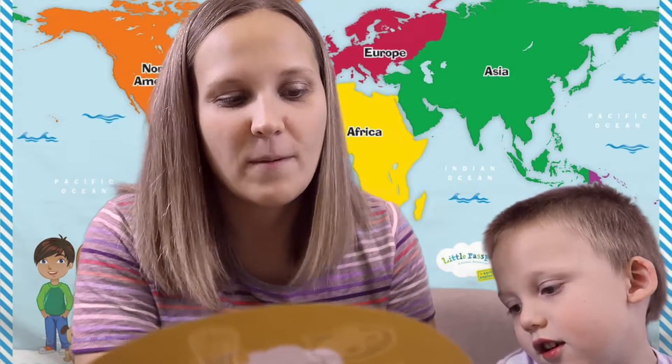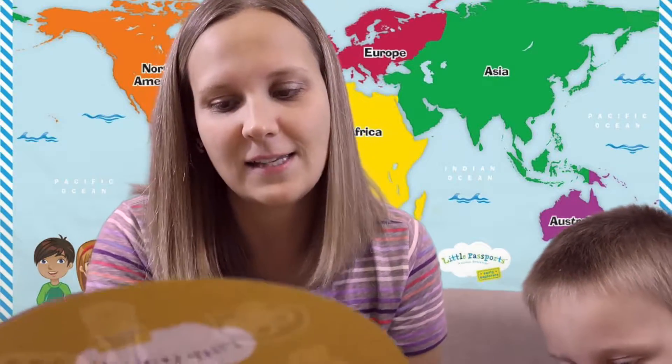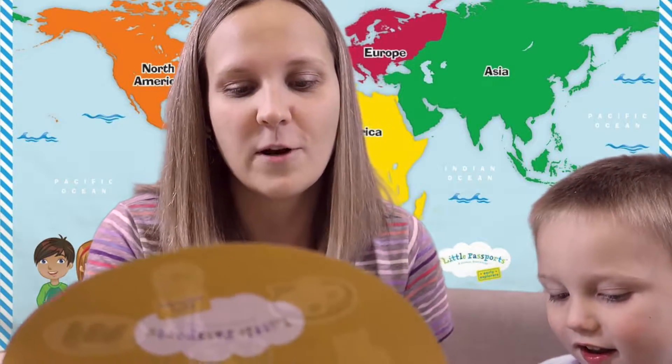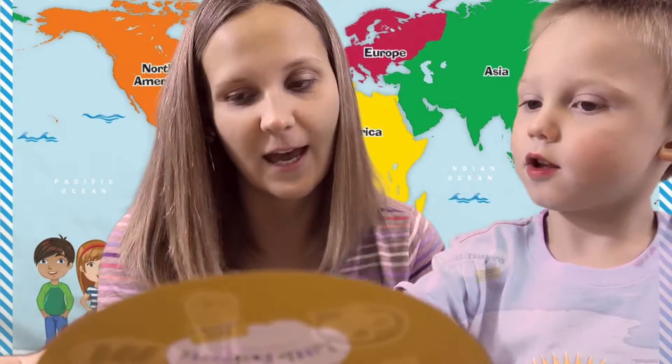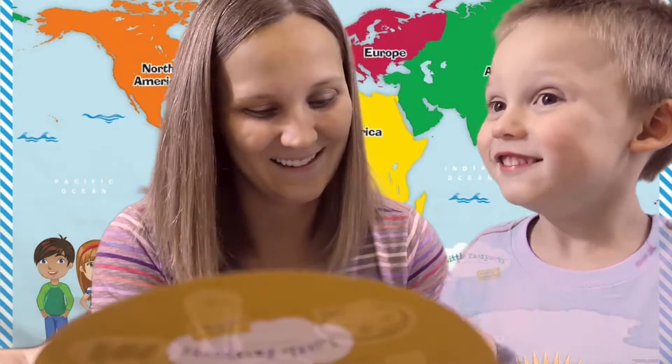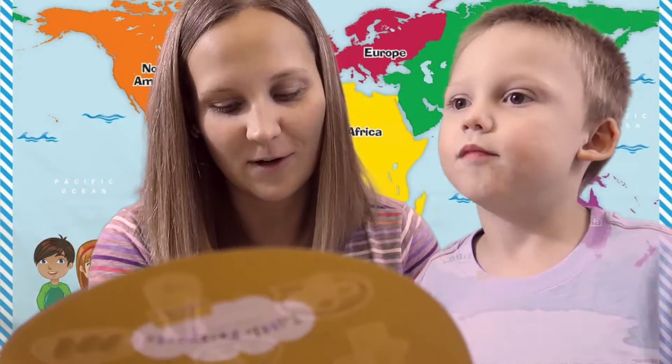Mrs. Lee brought some Chinese dumplings to Compass Community Center and they tasted amazing. When Max saw how much I loved them, he scrunched his eyebrows. I said it's meat inside a noodle pouch. 'Oh, like ravioli!' Max said. I popped one in his mouth and he loved it. 'I wonder if we could go around the world tasting food we've never tried before,' said Max. 'Let's find out,' I said.